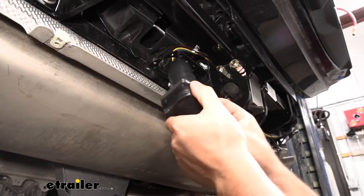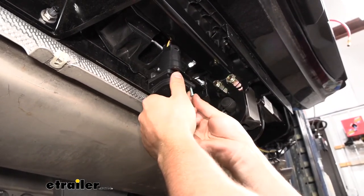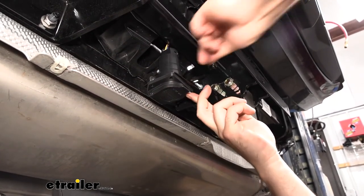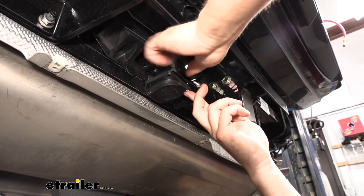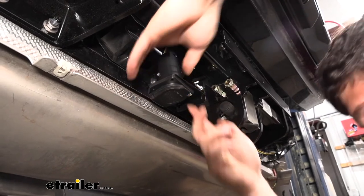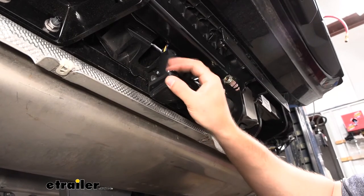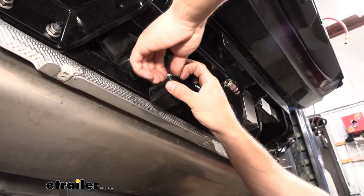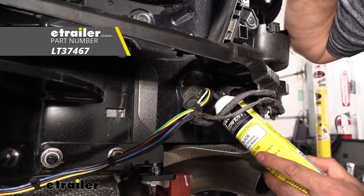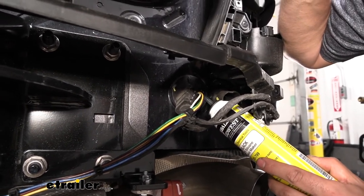Secure the seven-way to the bracket using the provided hardware, with the hinge portion facing the front of the vehicle. Insert a screw in each corner and tighten them all down. Then apply silicone between the wires in the grommet to seal everything up and prevent water from getting inside the vehicle — it doesn't need to be pretty, just effective.